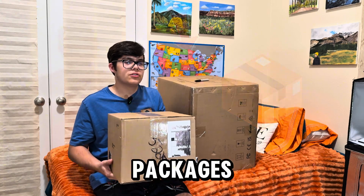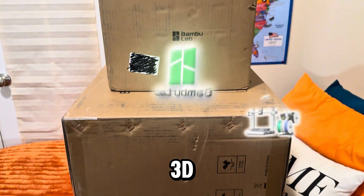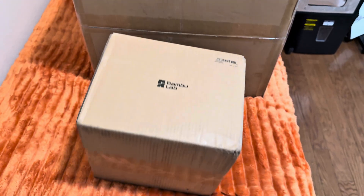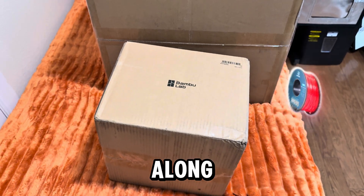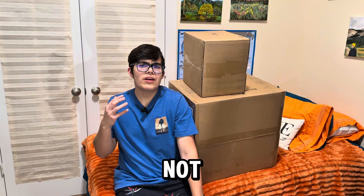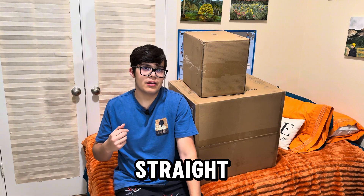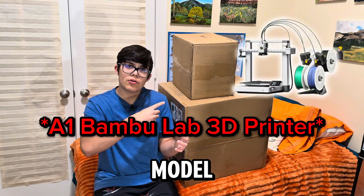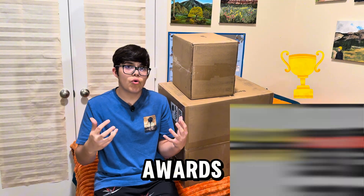We got some new packages — this is the Bambu Lab 3D printer, specifically the A1 Combo. We bought filament along with it, and these are two heavy packages. Let's not waste any more time and get straight into the unboxing. Apparently this specific model of 3D printer has won many awards for being good.